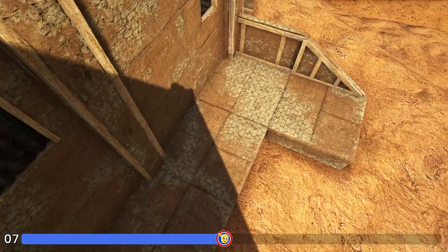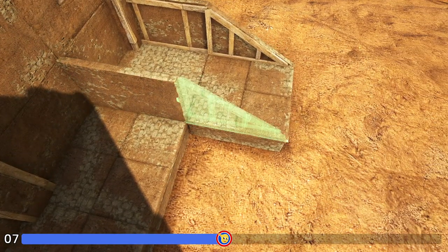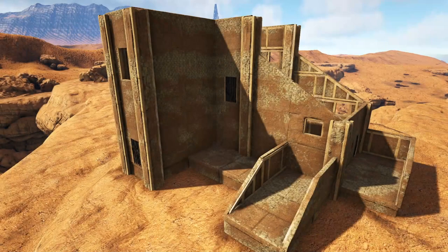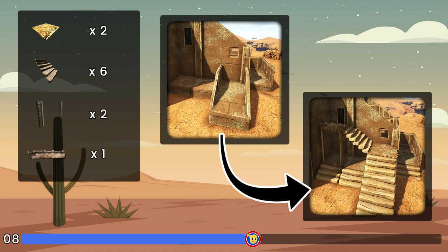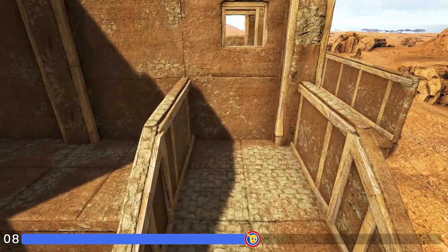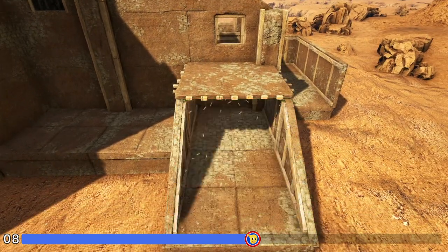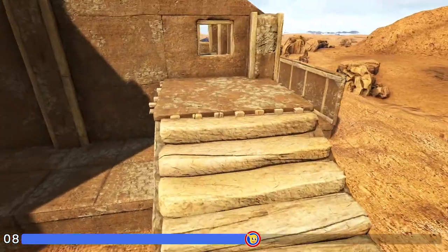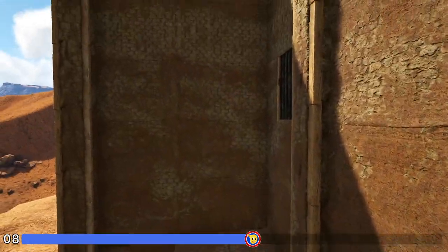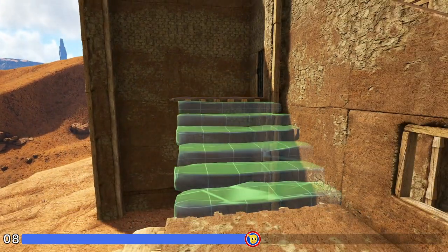Then we're going to turn right here and place an adobe wall and then a sloped adobe wall right. Now we're going to come in below the adobe window frame here and place an adobe ceiling. We'll then hang two adobe stairs down from that. Coming up here onto the ceiling we'll place another adobe ceiling right here and hang another stair down to connect them.